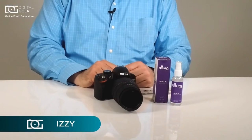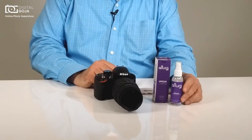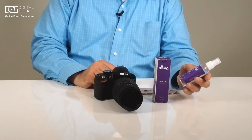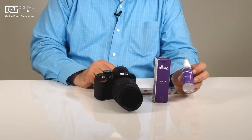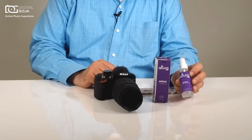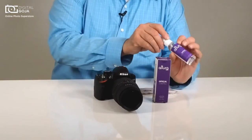Hi there, Izzy from DigitalGoja.com, and today we're going to take a look at Duatura Photo Optical Spray Cleaner. This is fantastic for today's multi-coated optics, electronics, LCDs, any kind of electronic that you own that has either glass or some kind of crystal.